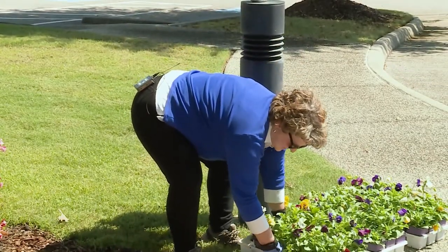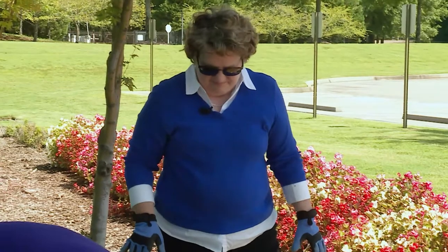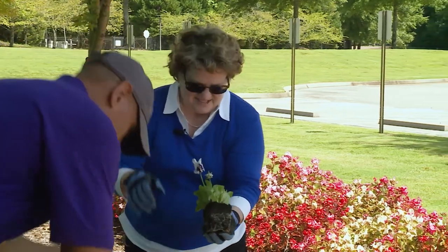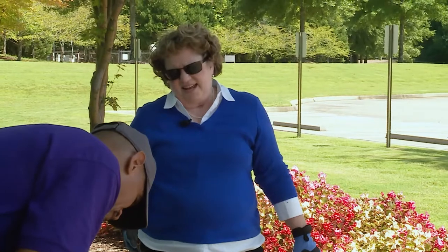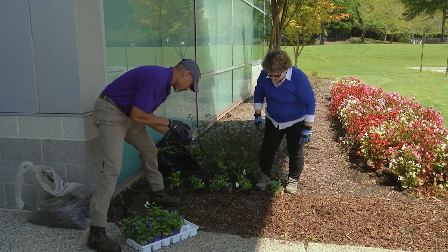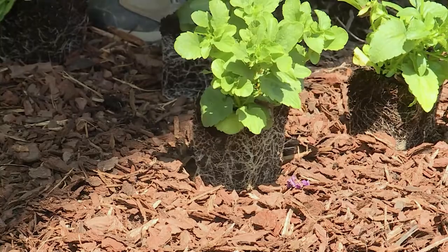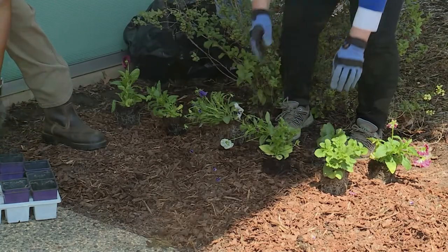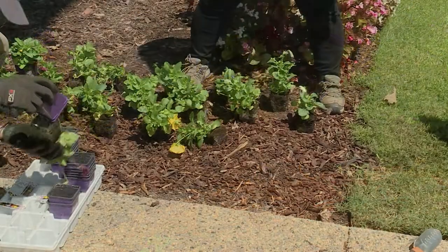I'll let you knock some of these — what we call knock them out of the pot. Then I'll start placing them. Pansies get about eight to twelve inches round, so we're going to space them about eight inches apart, because we want them to fill in fairly fast. I'm going to start making the second row by going in between the first. Looks like we'll have enough for a fourth row up front — we'll plant these three first since it'll be easier to reach them.